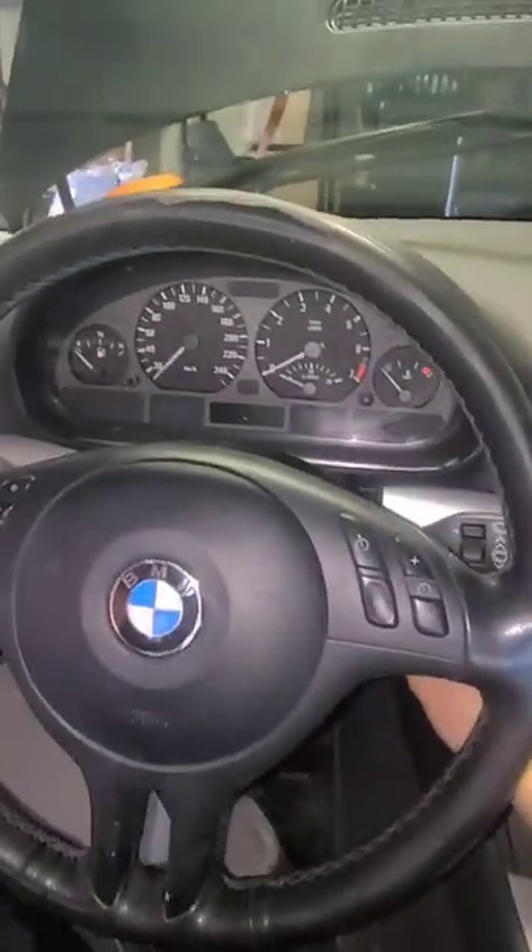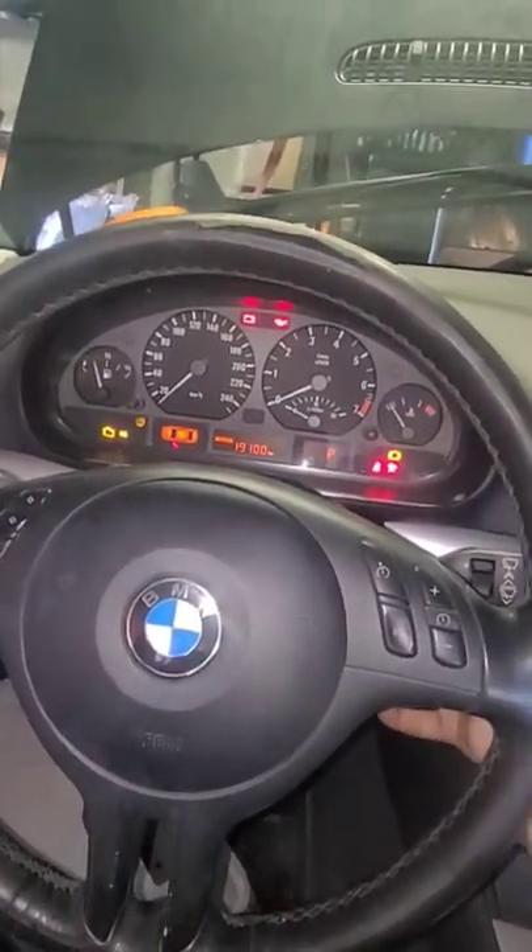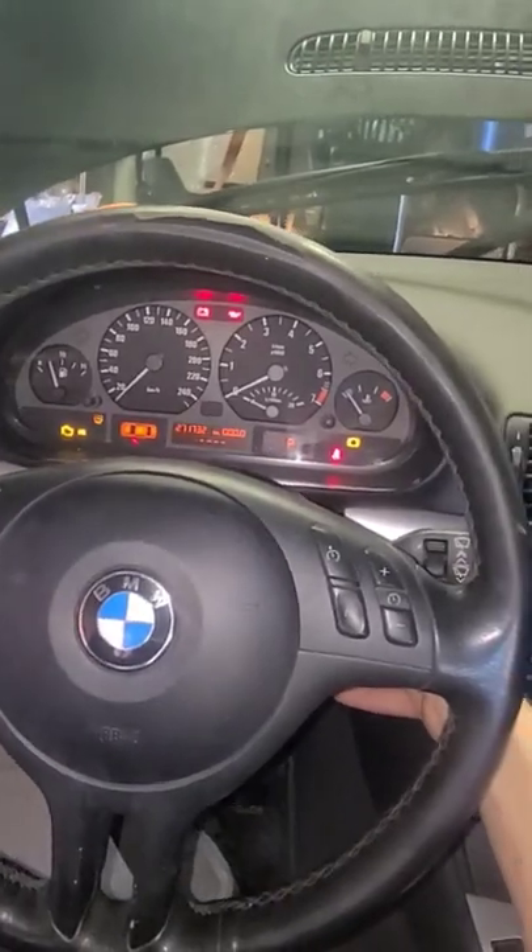We have the key inside the ignition and I'm turning it over. There's no crank at all. This means that my starter is most likely dead.